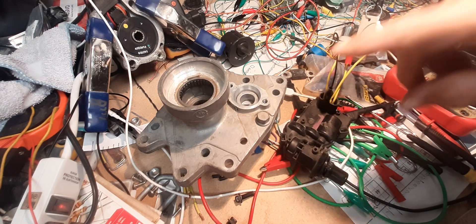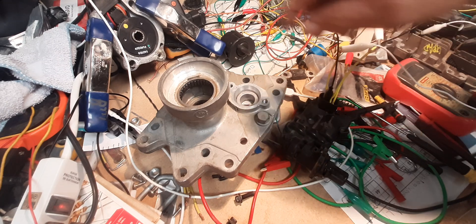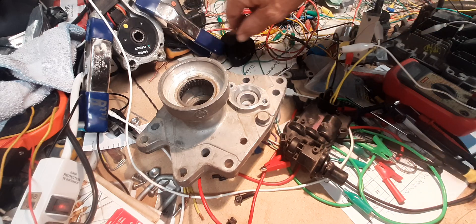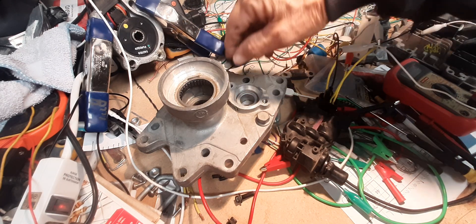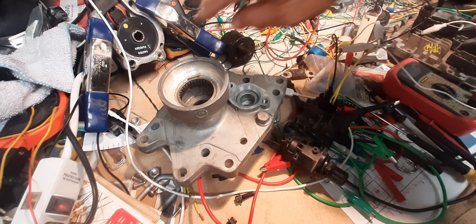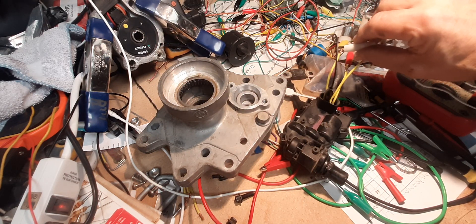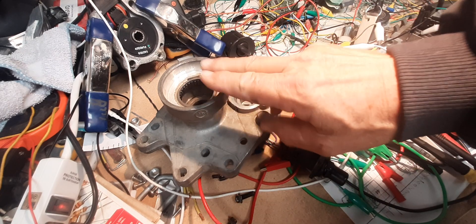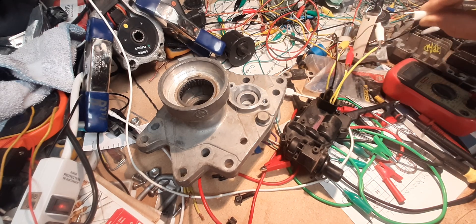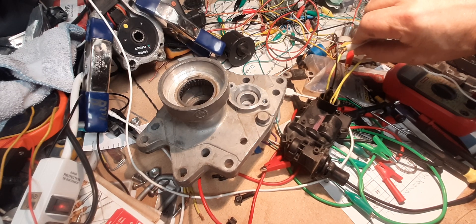Separately, the controller module — the TCCM — which is out of the picture up here, is powered through fuse number eight under the hood, the ATC fuse, automatic transfer case. That powers the TCCM, which supplies power to this — your shift motor — which does the shifting down under the transfer case. That's a distinctly different sound. This piece is bolted to the right side of the engine oil pan, so you should hear it any time you shift into or out of two-wheel drive.